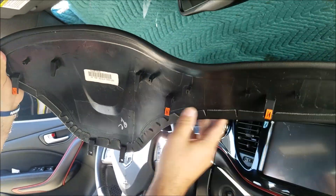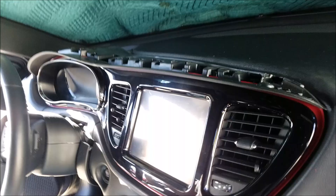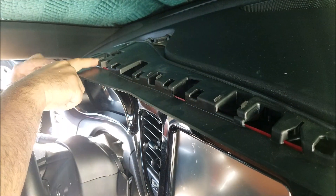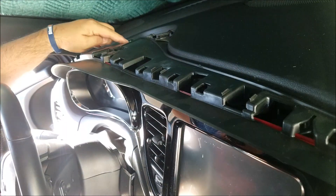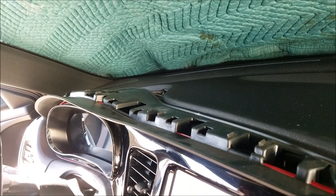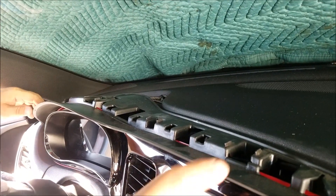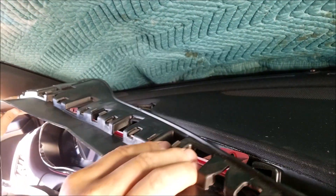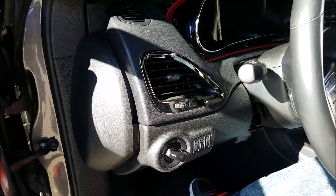Here you can see all the clips which hold it in. Now you will be able to see the mounting screws. These are all the screws which you need to remove — there are a total of nine Phillips screws to remove.